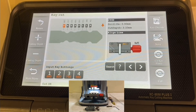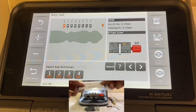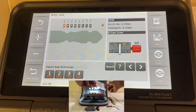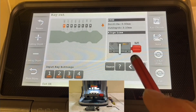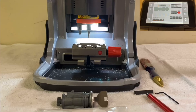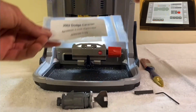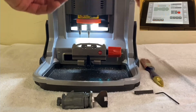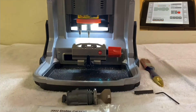To summarize: choose the make, year, and model of the vehicle the correct way, just as I demonstrated. Then pay attention to how many cuts the key has and type in the correct bittings. In this example we did a 2002 Dodge Caravan, but the idea is exactly the same for all vehicles. After you're done entering the bittings, position the key correctly and press cut. Once it's done, you have the key cut. That's how to cut a key by bittings.